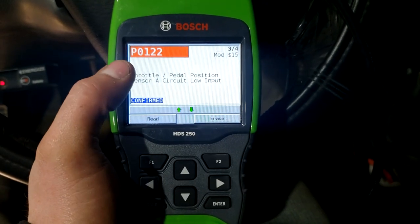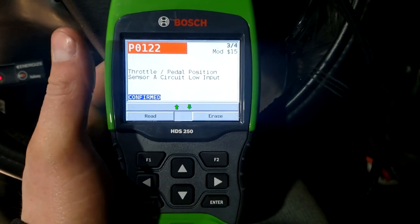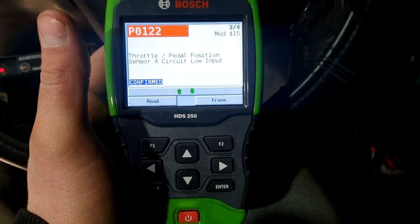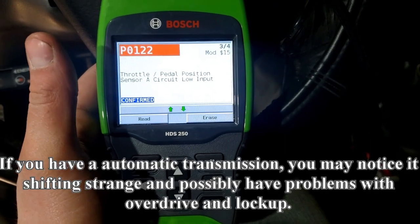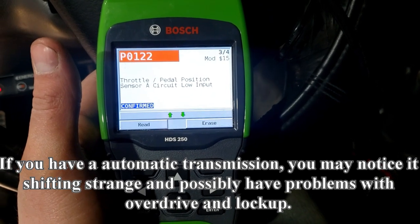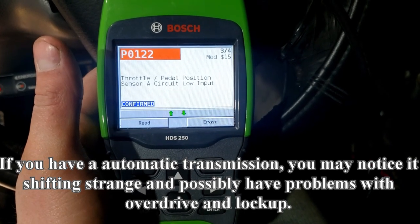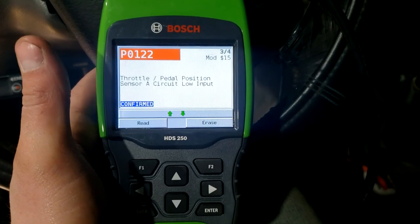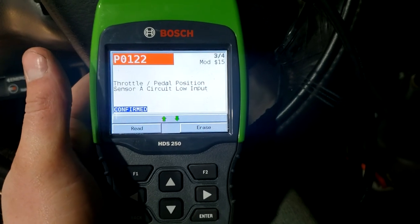I plugged in my scanner and the code I'm getting is a P0122. After we adjust the APPS, this code should go away. With my throttle I really didn't notice anything — I'm surprised to see this code. It just popped up when I was driving it around and idling or revving it up. I really didn't notice anything too crazy with the throttle, so I didn't think I had an APPS problem, but the computer says otherwise. It's probably good to just adjust it to be safe and get this code cleared.